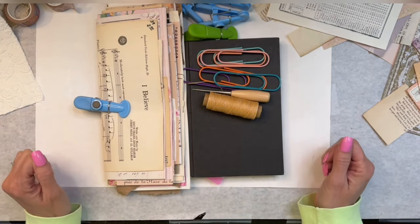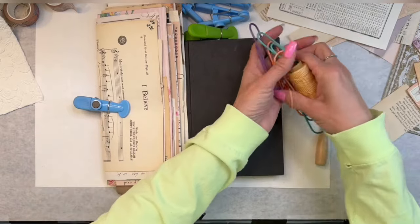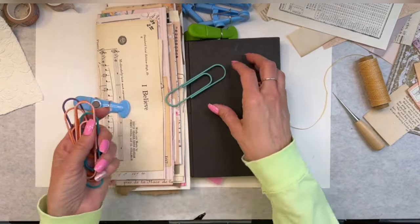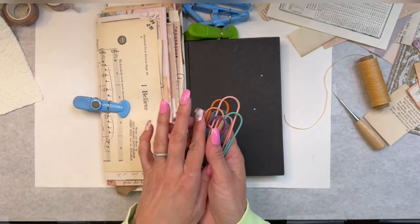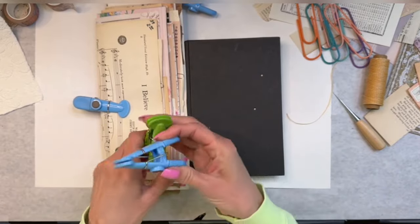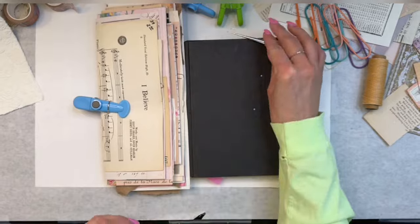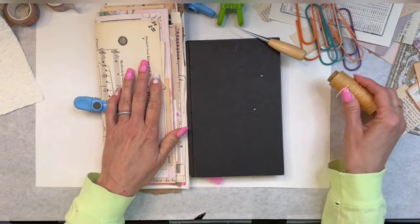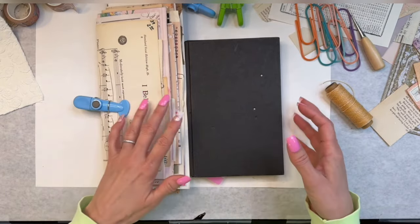We're going to bind our journal today. I'm going to show you how I do that. These are just a few of the tools that I use - everybody should use them because it makes your life so much easier. Just some great big paper clips, or you might need something heavier. An awl tool. And some wax thread. I'm using wax thread on this because it's already a very thick journal - it's going to be a chunky girl.